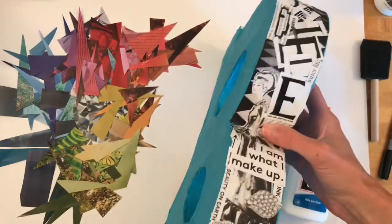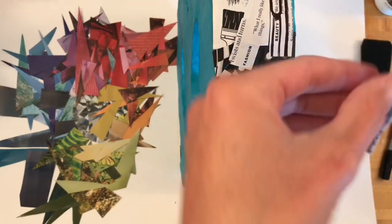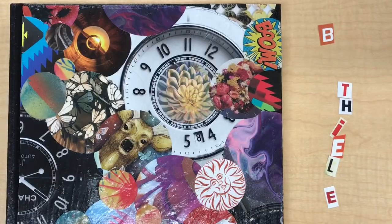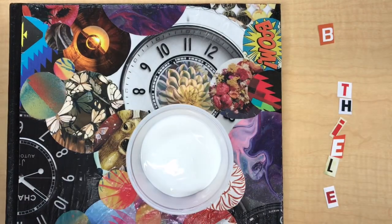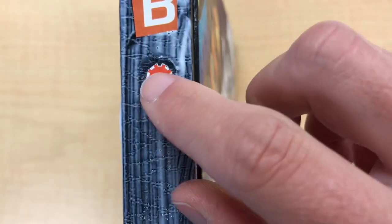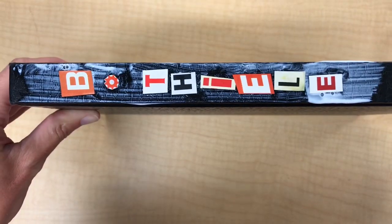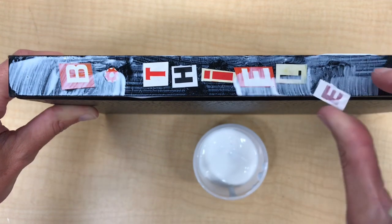When you are ready to start attaching pieces of paper to your letter, you can use either Elmer's glue or Mod Podge. Elmer's glue works best for small pieces of paper or if you're gluing on pieces at different times. When using Mod Podge, you're going to get a little container filled with the Mod Podge adhesive. Take a foam brush and paint on a light coat wherever you plan on sticking your magazine pieces. Once the Mod Podge is slightly dry, paint on another layer of Mod Podge on top of your magazine pieces. This will seal everything together and hold the magazine pieces down permanently.